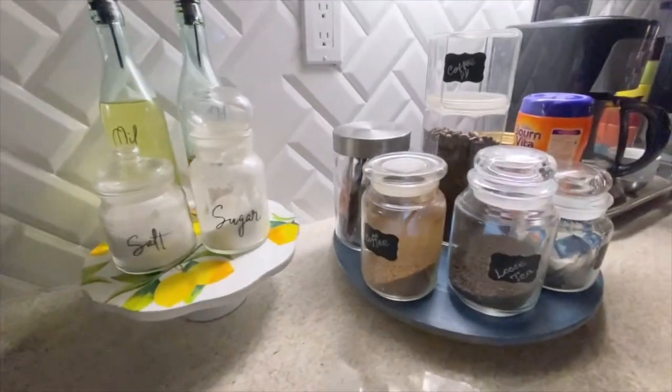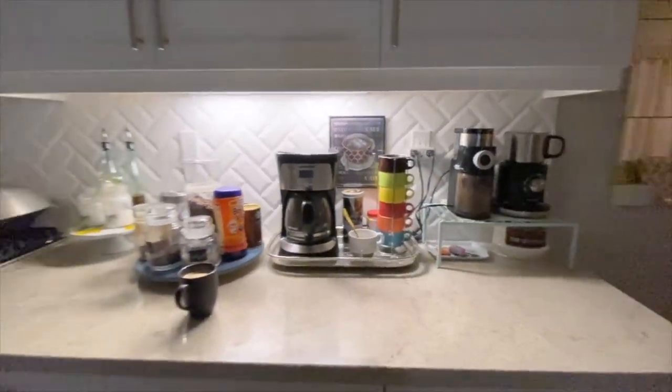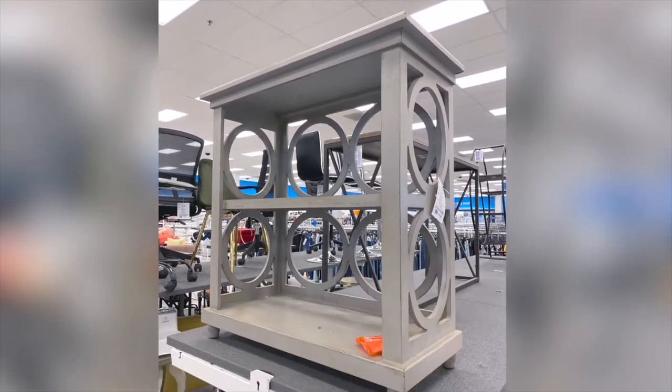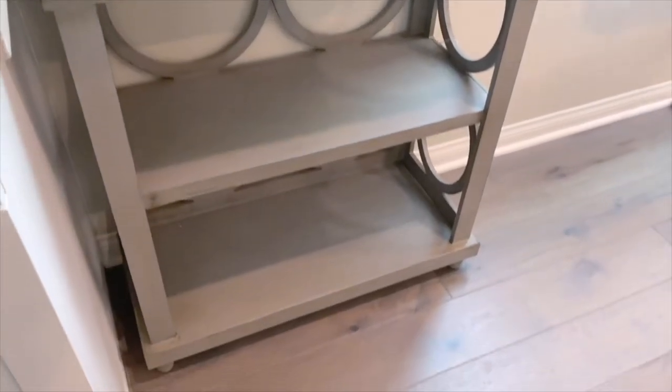As you can see, I didn't have any designated coffee bar before. So I went to get this shelving unit from Ross — if you have a spare one at home, you can use that too.